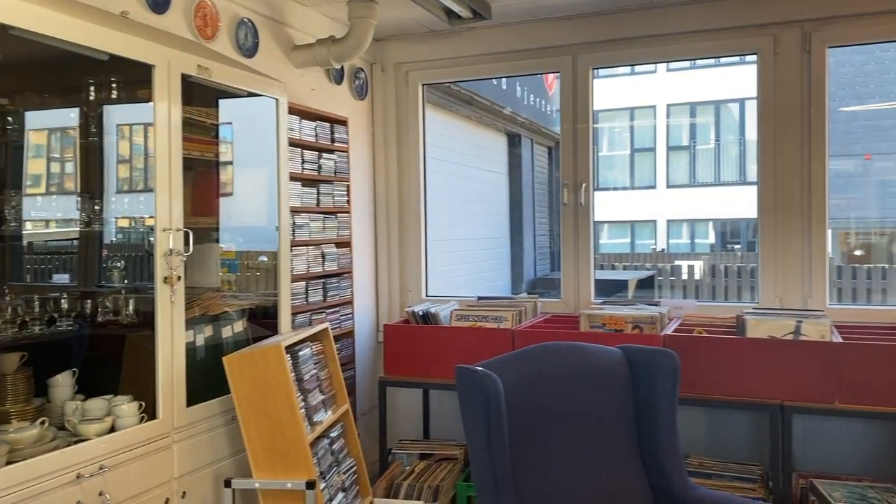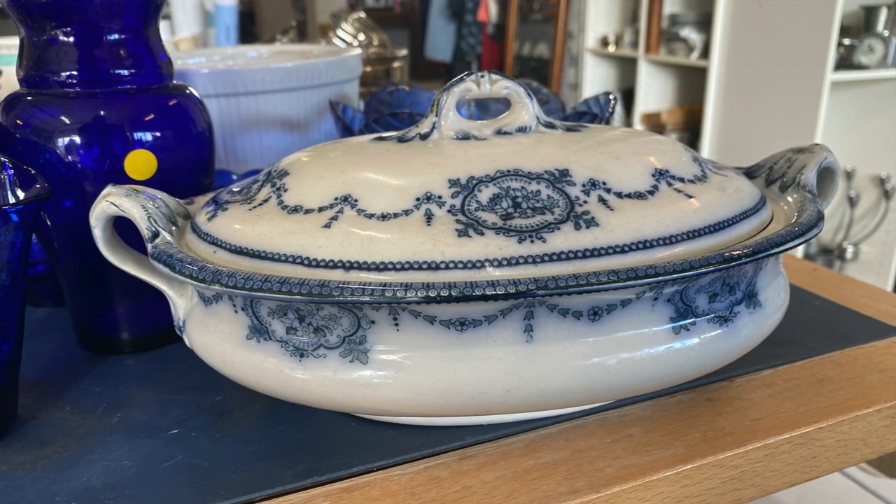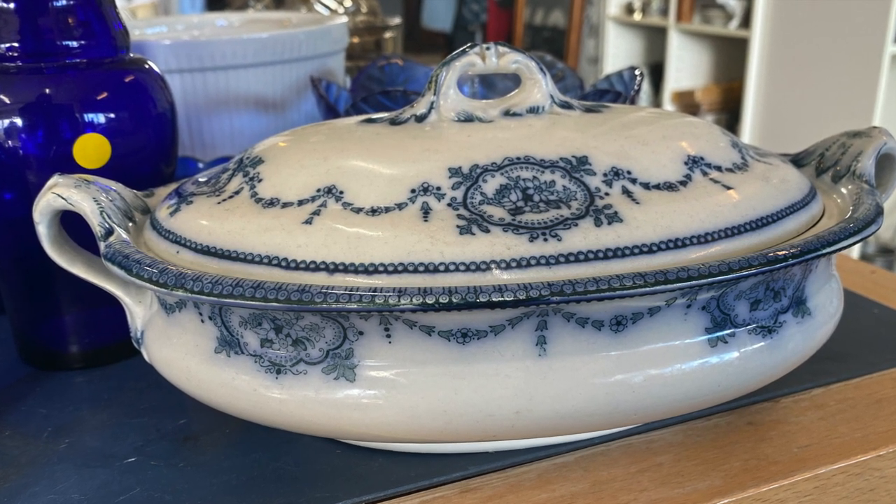Today takes us to a Salvation Army in Amager, which is a neighborhood in Copenhagen, Denmark, as we go hunting for my next project piece.